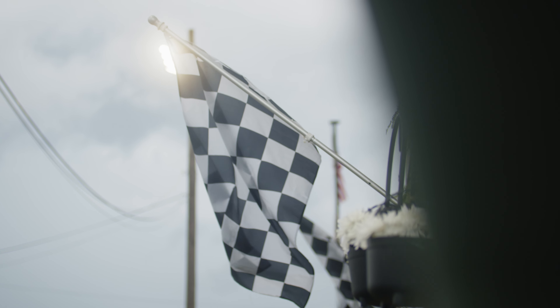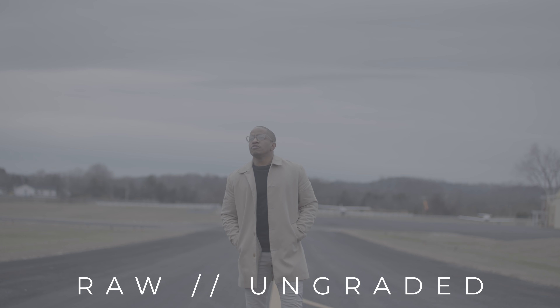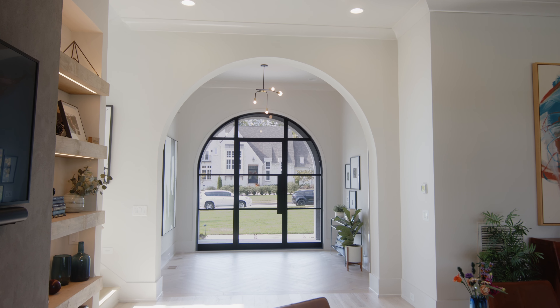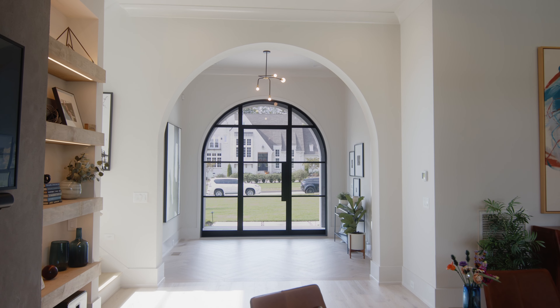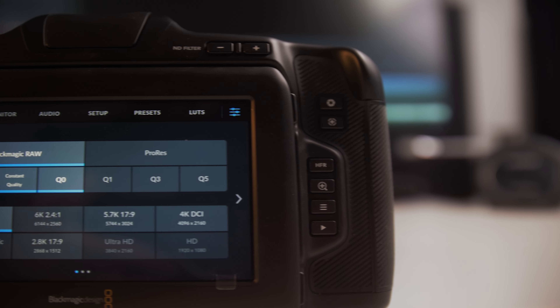The Blackmagic RAW is so freaking good at recovering highlights — really, really impressive — which is one of the hardest things to do when you have blown-out highlights. And with that, the EF mount is another thing that's really nice because EF is something that usually your friends have, the people you work with have, everybody's got it. Having that EF mount can be a lot more convenient than having a proprietary lens mount like Fuji, Sony, or Panasonic might have.